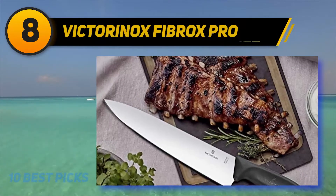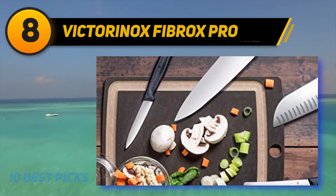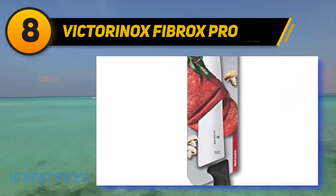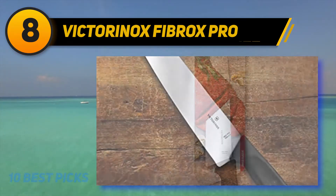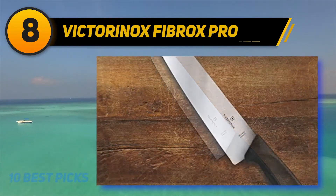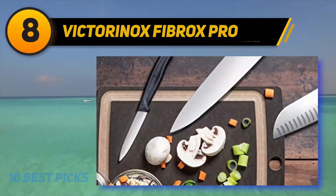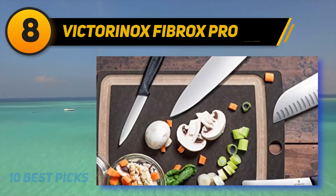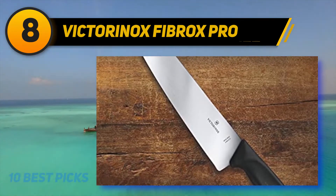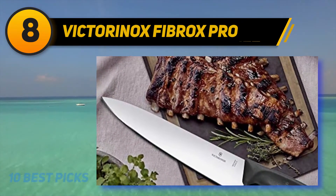Number eight on my list: the Victorinox Fibrox Pro. Victorinox is one of the most famous brands in cutlery manufacturing, well known among professional chefs and home cooks alike. Founded in 1884 in Switzerland, Victorinox has spent many years producing high quality knives in beautiful designs with perfect performance. The Swiss Army Knife is one of their most popular lines. The Victorinox Fibrox 8-inch is priced very reasonably, and although it is considered professional grade, it is also suitable for home use without breaking your bank.